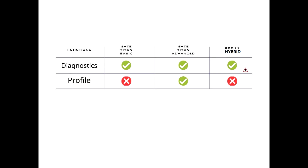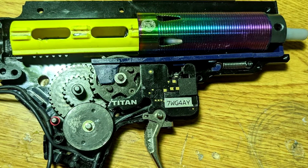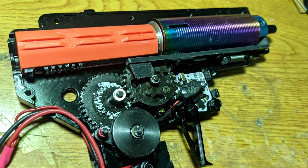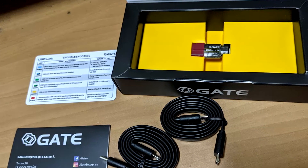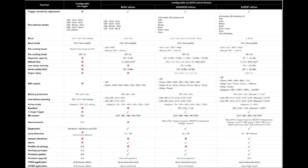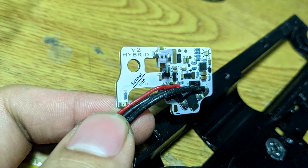The profile feature: when you go to different fields, some may ban binary trigger and you don't want to reprogram everything. You can save a profile file, but this only works on GateTitan Advanced — it cannot be done on GateTitan Basic or Hybrid. And even for GateTitan Advanced, you still need a USB link. If you ask which is the best based on functions, GateTitan is surely the best with no doubt. But compared to price, Perun Hybrid is really competitive. However, to access full control on GateTitan, you need to buy a USB link even for the Basic module. You can visit the GateTitan official page to see what functions can be done via trigger only. Perun Hybrid is certainly a great ETU as well — it depends on what functions you really need.